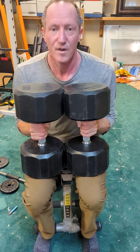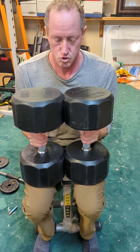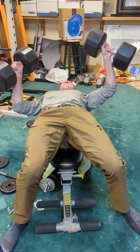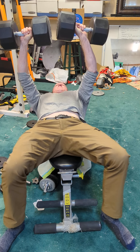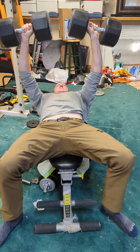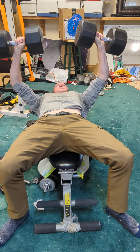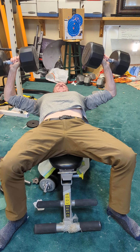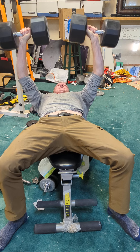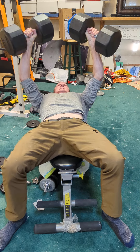All right, form may not be perfect — don't judge. All right, here we go. Okay, good — throw them up. Six. Six will be good. Happy with six.